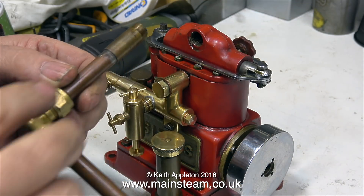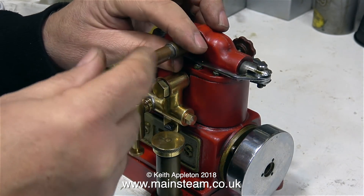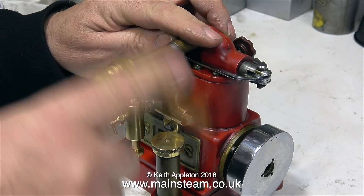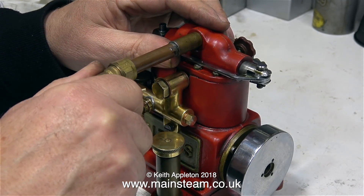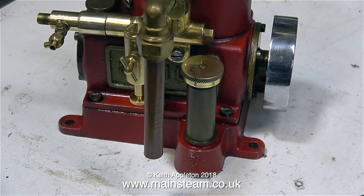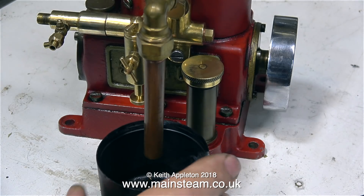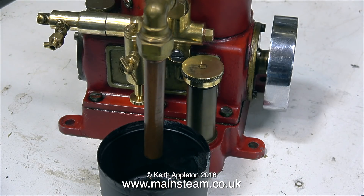Just for Inspector Meticulous, who I'm sure is still watching to make sure I do everything correctly, I'm refitting the hideous exhaust pipe. As I mentioned earlier, this is currently very useful because it points down, and I just put the cap of an aerosol underneath it to collect all the condensate from the exhaust.